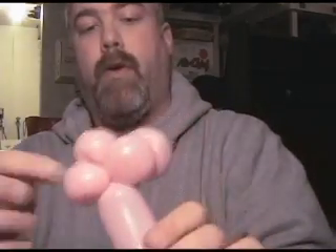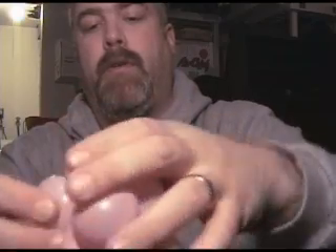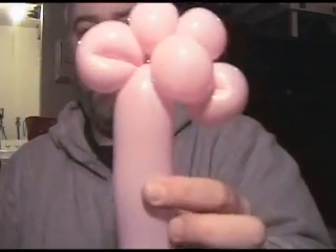I'm going to blow that out a little bit, and do the other ear twist. Now I've got one, two, three, four ear twists and the original bubble. Do one more ear twist, and there you go.